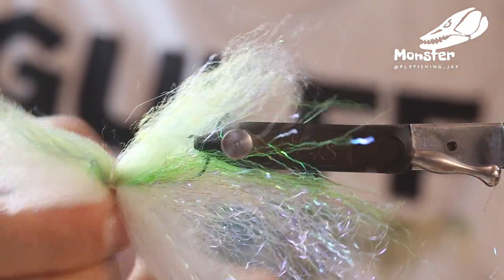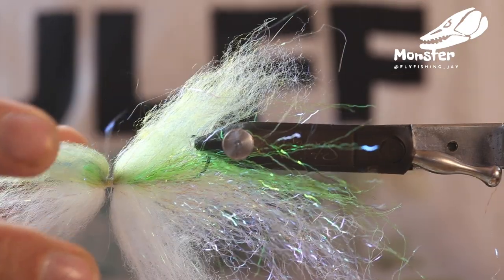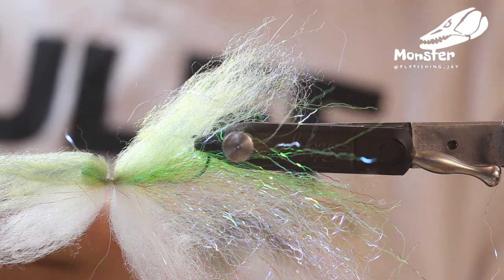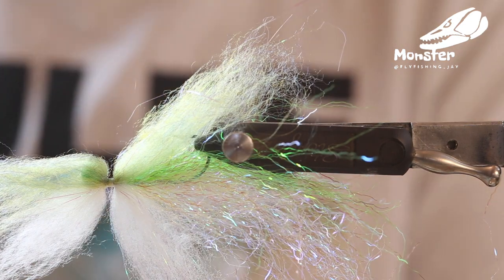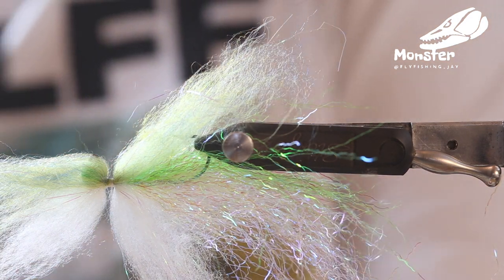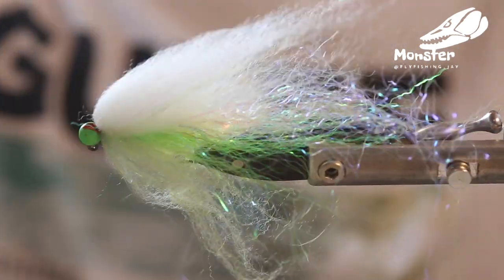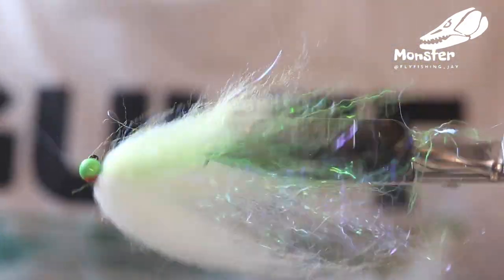And then you can tighten it, make a knot, and cut your thread out. Now we apply a little bit of the Gulf Minuteman onto the thread — it's just some super glue, but the bottle doesn't close as quickly as other super glues. And of course, if you put some of your tying wax around the lid, you prevent it from getting stuck anyway.